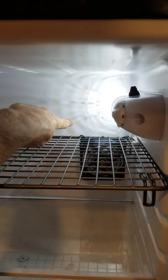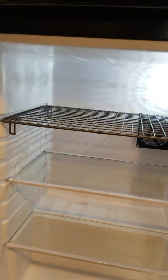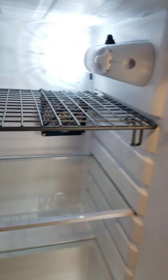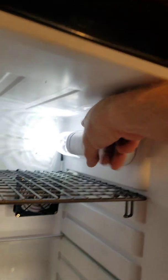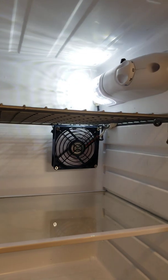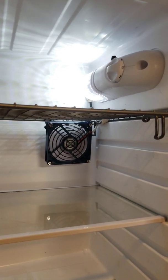I added a fan. What it's going to do is pull all that cold frosty air from the back of the fridge and blow it all the way to the front, so now my sodas are going to be ice cold. I wired a button in here, so when I push it she comes on — works really well.